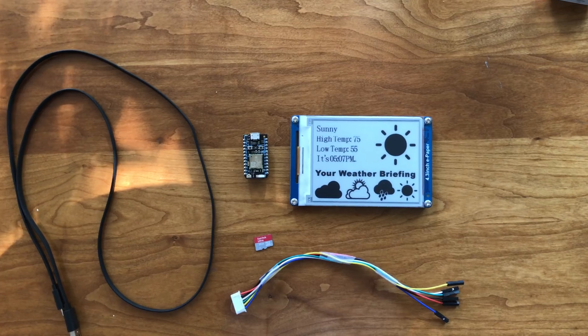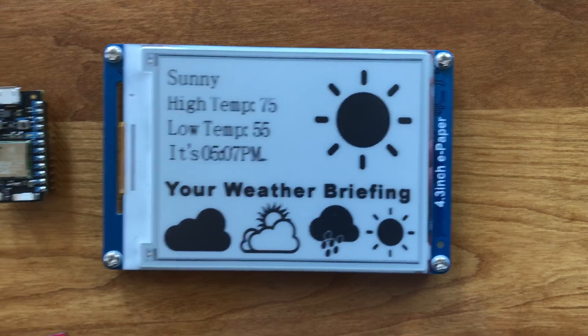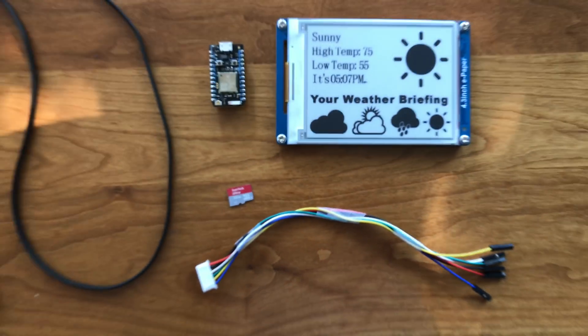There's only a few things you need to create this project, let's get started. You can pick up this ePaper screen, this Particle Photon, this micro USB cable, this micro SD card, and these connectors from dfrobot.com.